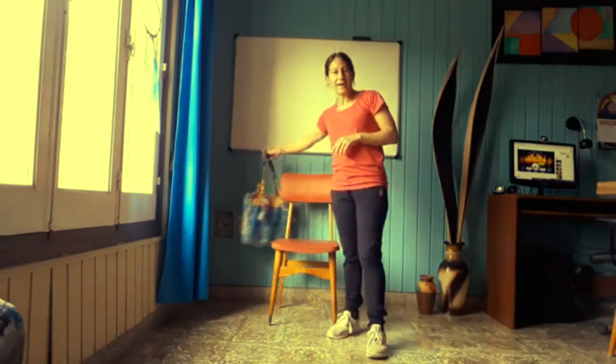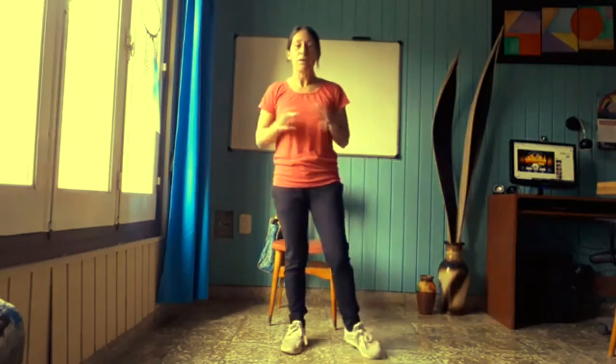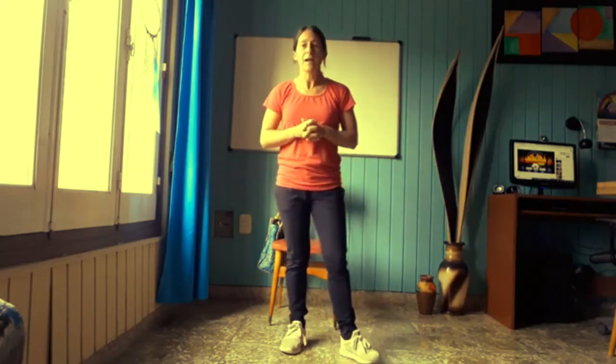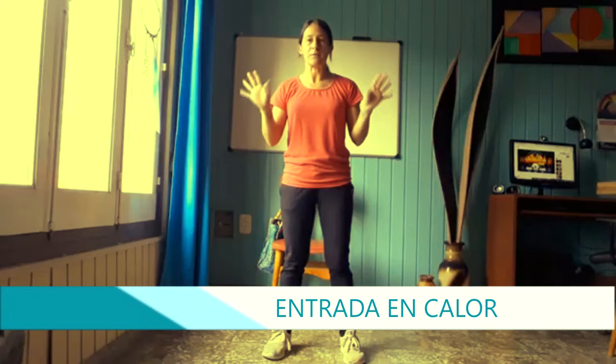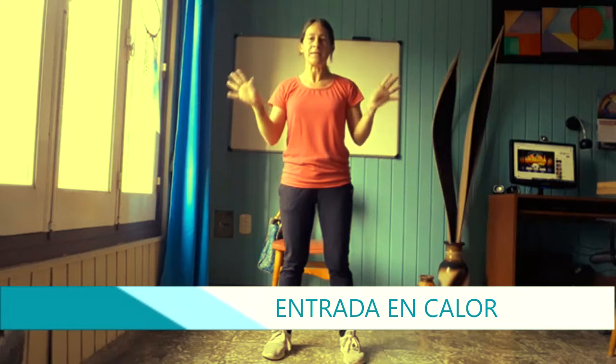En este caso vamos a usar una cartera que toda mujer tiene en casa y por supuesto la silla mientras realizamos los ejercicios de relajación. Pero primero vamos a empezar a entrar en calor, siempre acompañado de música. Empezamos a mover las muñecas hacia un lado, hacemos círculos hacia el otro. Volvemos a hacerlo para el otro lado. Cambio de sentido.